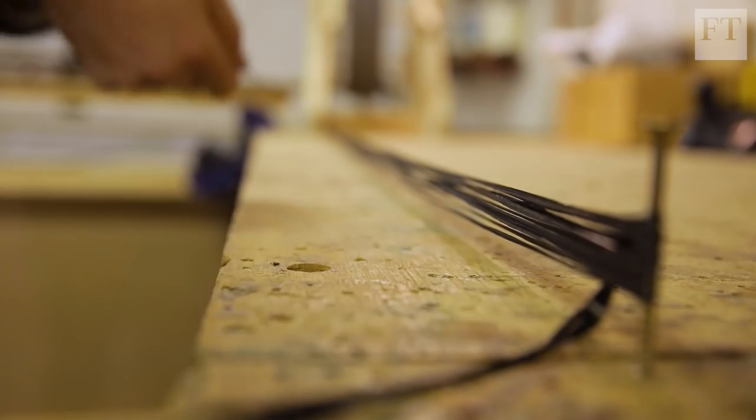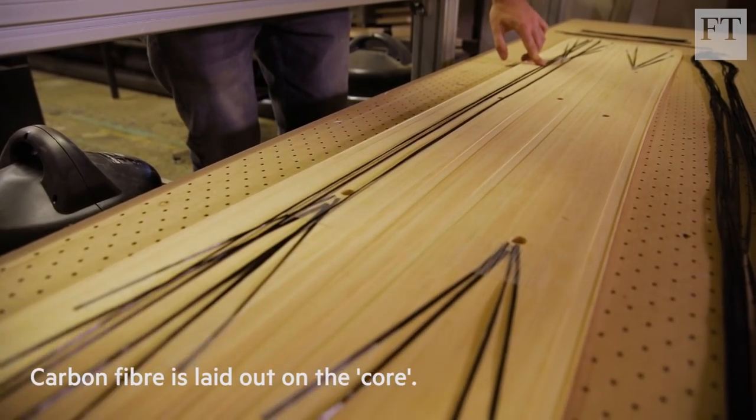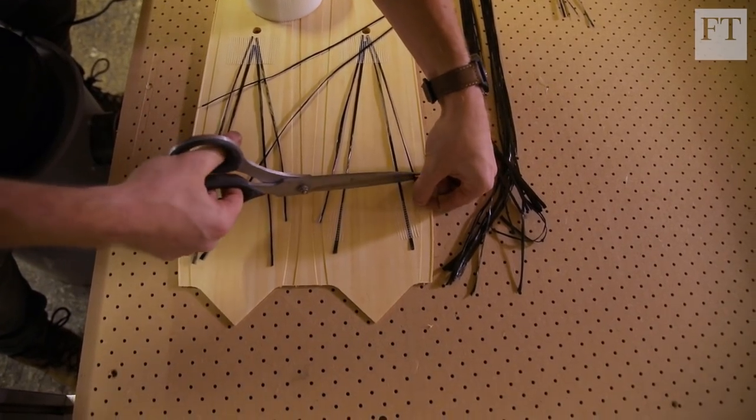We use varying amounts of carbon fibre within our core. Carbon tow is basically laid out on the core in different arrays, and this adjusts the feel of the ski and adds stiffness or pop based on what it's going to be used for.